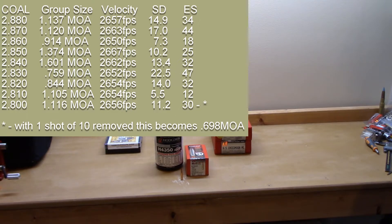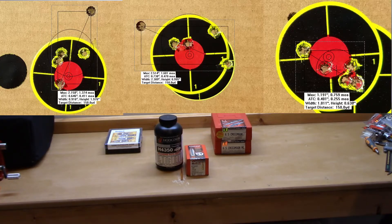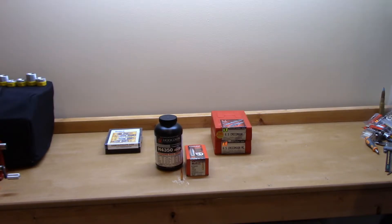At 2.85 inches — which is what all loads in the other video were set to — I repeated that load and pretty much repeated my result: a 2.5-inch group. That was 1.374 MOA, second worst of the day. Velocity was 2667 fps, standard deviation 10.2, extreme spread 25. For reference, 150 yards is where I do all my load development — that's as far as I can get.